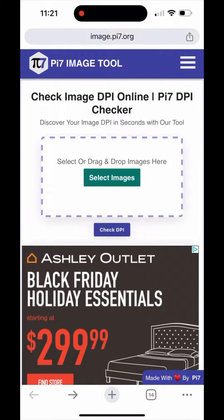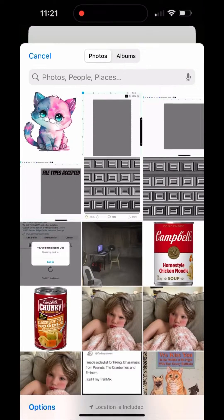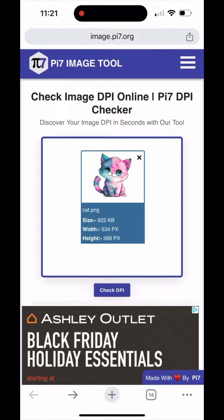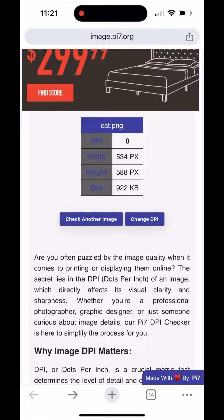To start, you select your image — the image that you are going to upload to the gang sheet. First, we are going to check what DPI the image currently is. As you see here, when we click 'Check DPI,' this image is currently zero DPI, which would be no good for printing.